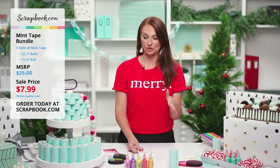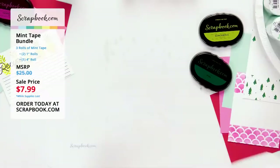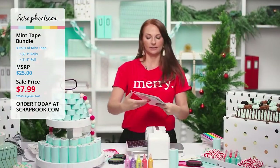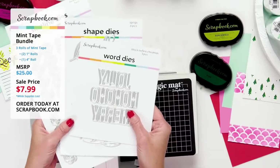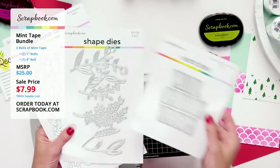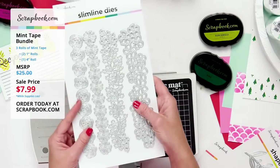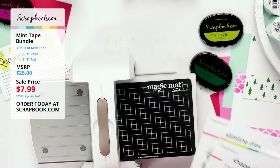Now I want to show a great way to use the one-inch mint tape. Grabbing my Spellbinders machine, I'll show some fun new dies: the block outline Christmas words — you get both the letters and the outline — new sprig dies, and beautiful floral borders. The one-inch mint tape is perfect for holding dies down during die cutting.